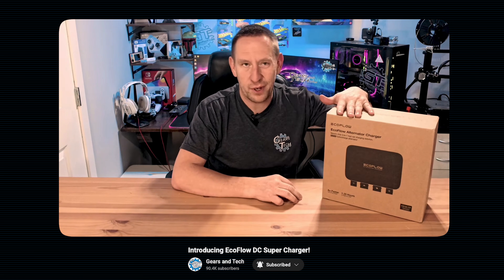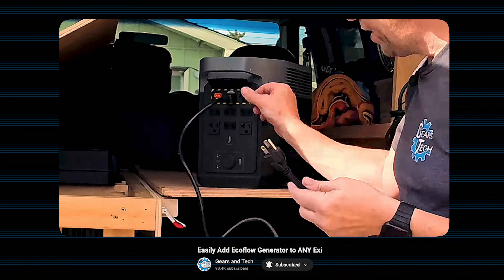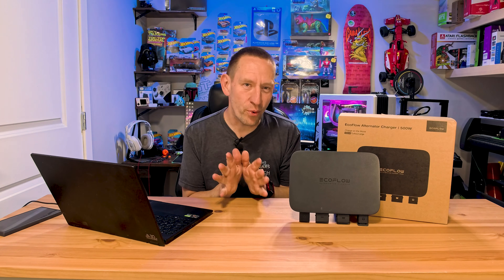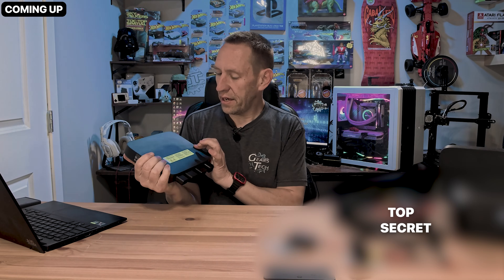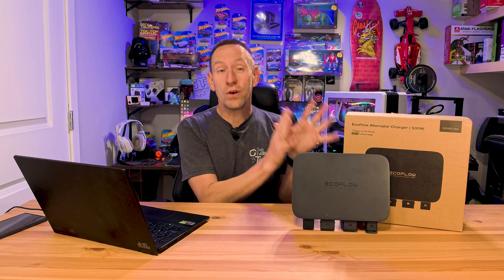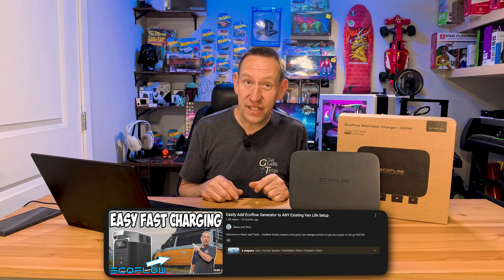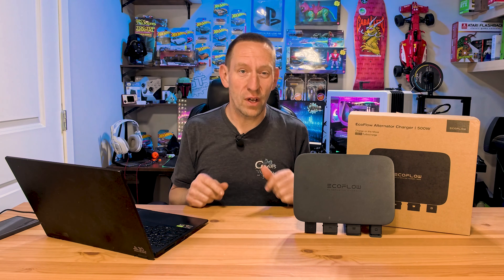We reviewed this 800 watt power generator in the past — we did a ton of videos showing you how to hook it up as well as how to use it in your van life situation and your RV. But today we want to look at the brand new 500 watt charger. So we're going to do a complete unboxing, show you what's inside, and do a feature review to talk about what it does and what it doesn't do. We are not going to do a hookup or install today.